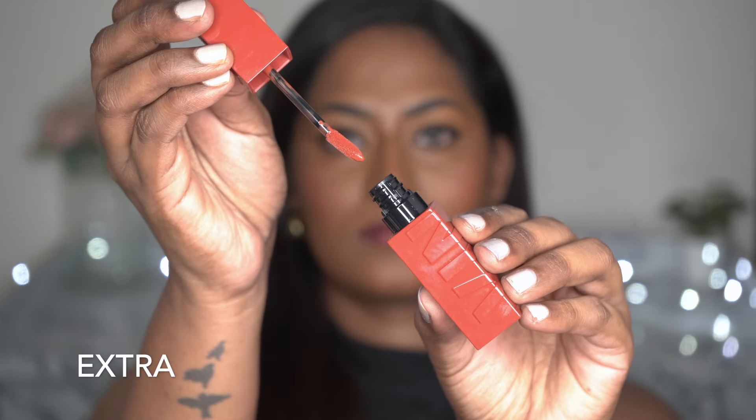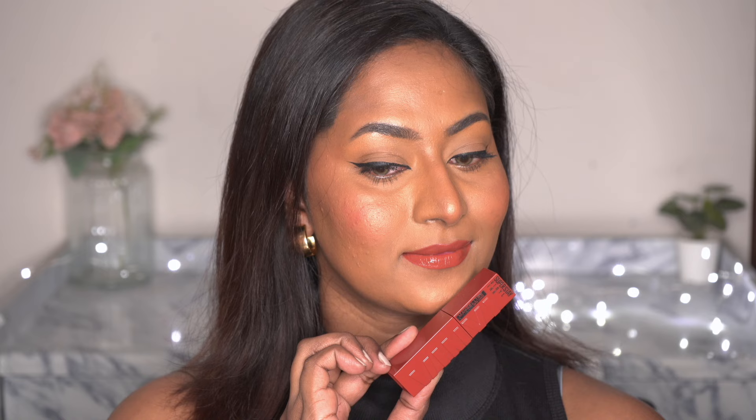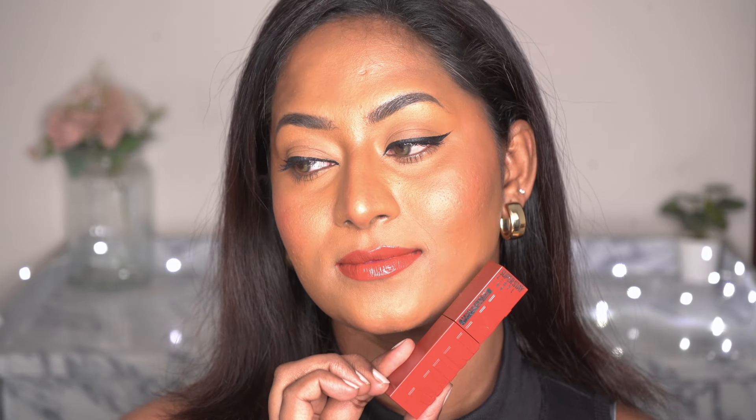Next I have the shade 130 Extra, which is such a pretty terracotta, rusty brown kind of a color. On fairer skin tones this comes off as an even deeper shade, but on my skin tone it's a bit of a brighter terracotta brown. It's a great option for us brown girls once again.